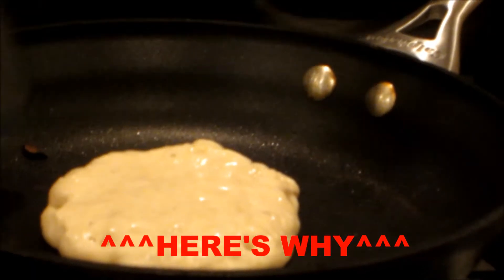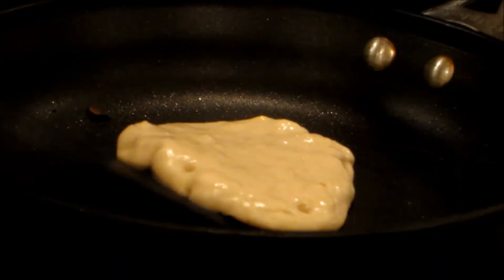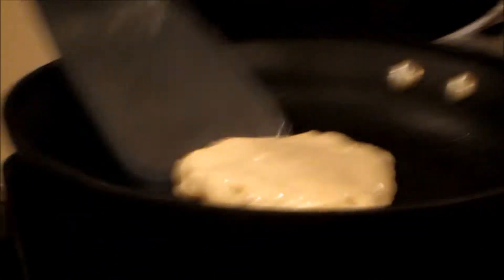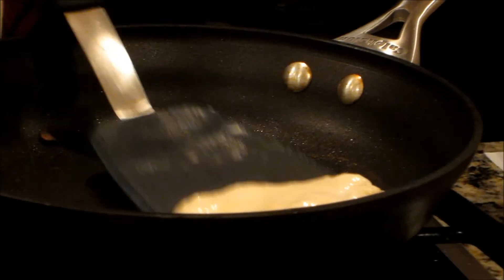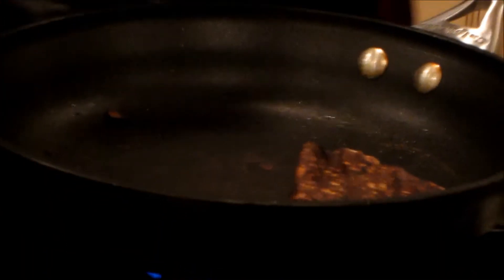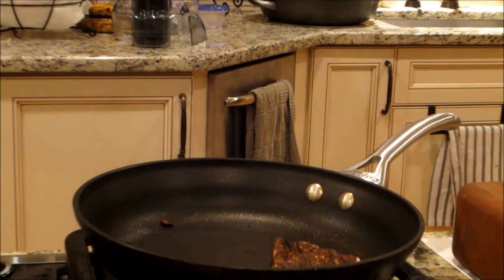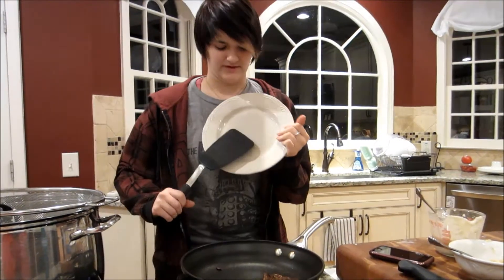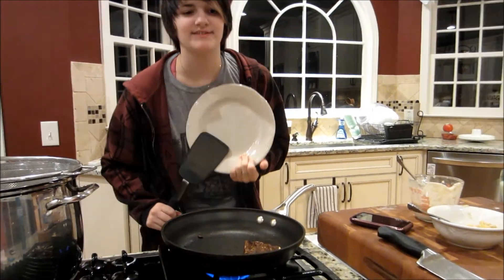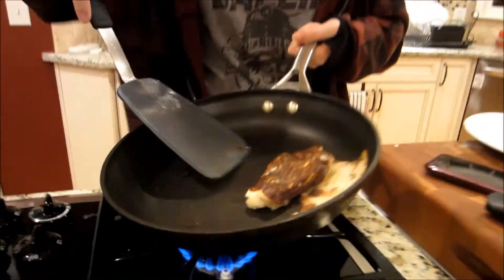It's kind of stuck. That's aggravating me. It turned out kind of black. And gross. I just need a plate. Here we have a plate. For those of you who don't know what a plate is, this is a plate. I know it's kind of black, but I'm going to put it on the plate anyway. Because I'm not racist.